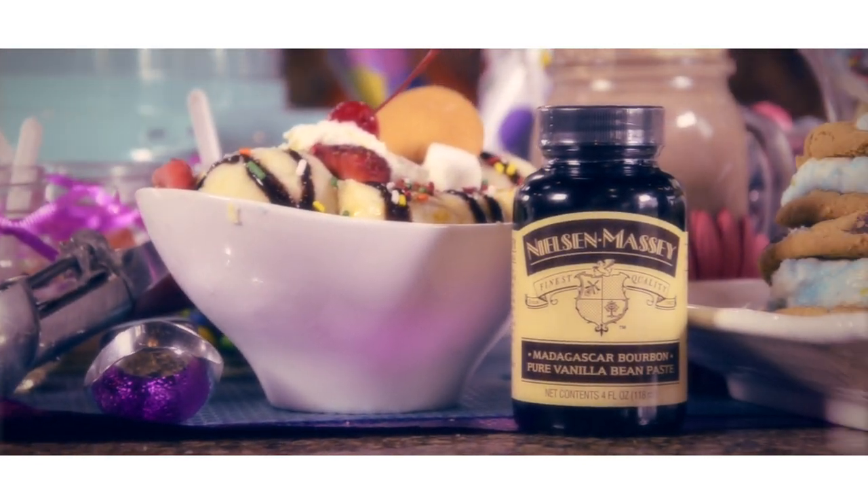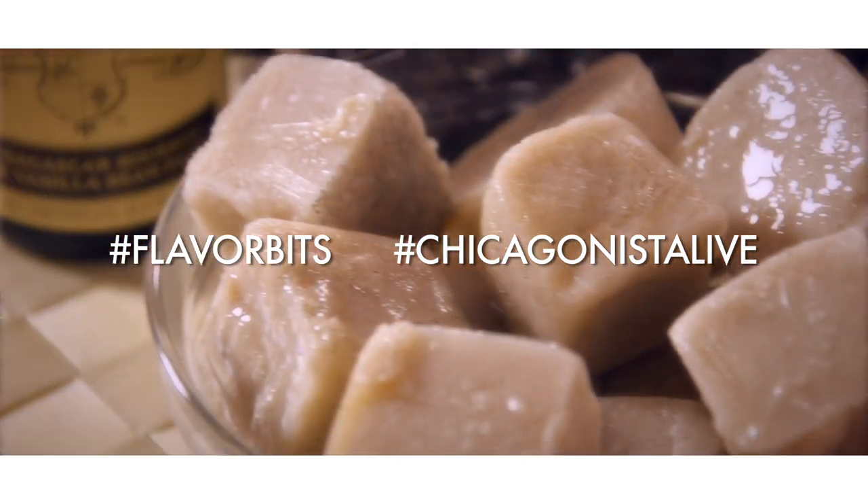Hi, I'm Beth, Craig, and Matt Nielsen. Our family at Nielsen Massey Vanillas loves to hear how you're using our fine vanillas and flavors in your recipes at home. We are pleased to bring you this new series, Flavor Bits. Simple and tasty bits from our kitchen to yours.